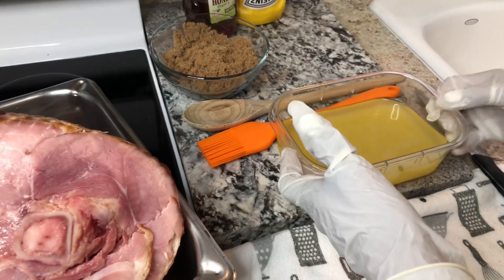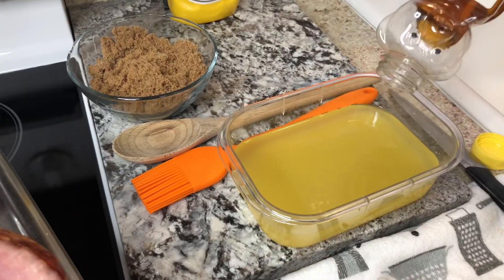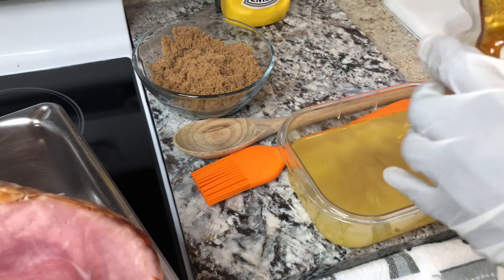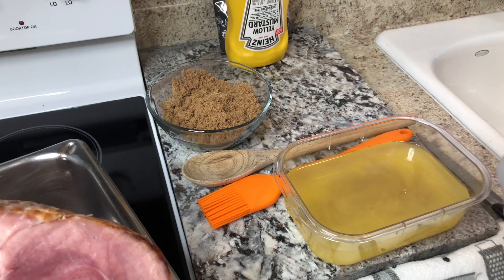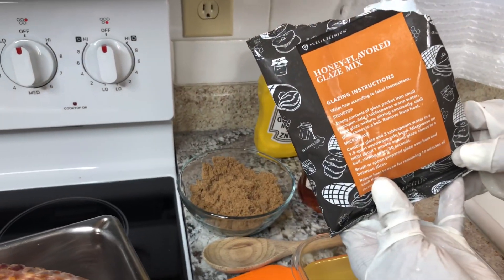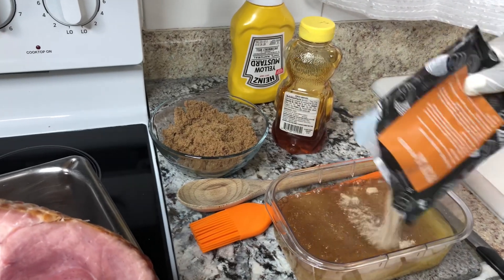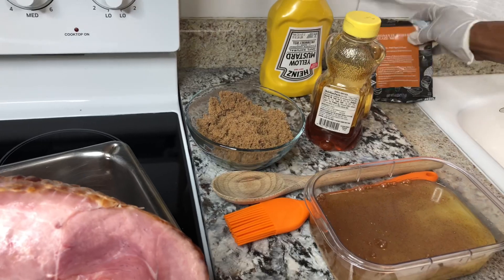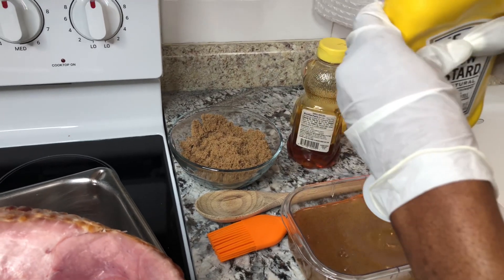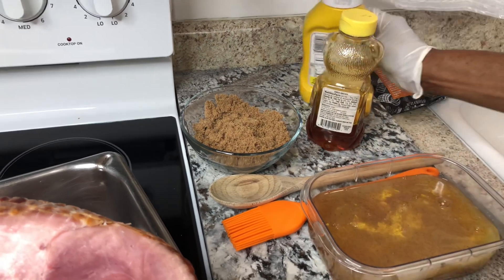Now I'm getting ready to mix my ingredients. This is pineapple juice — I'm gonna put a little honey in here. When they say sweet ham, you want your ham to taste sweet but not too sweet, and that's why you use some mustard — the mustard turns it down. This is the honey flavor glaze mix package that came with the ham. I'm gonna put some in here, and we'll put some mustard in too.